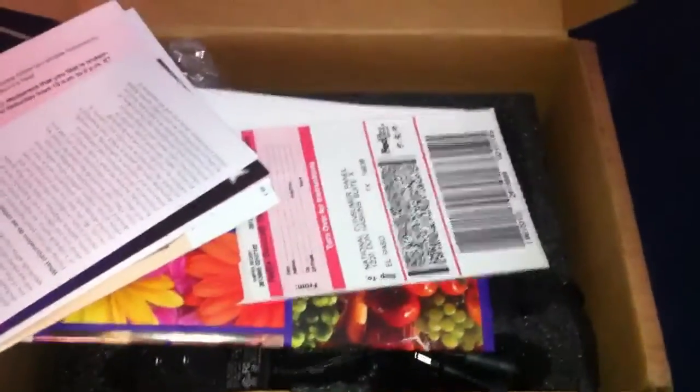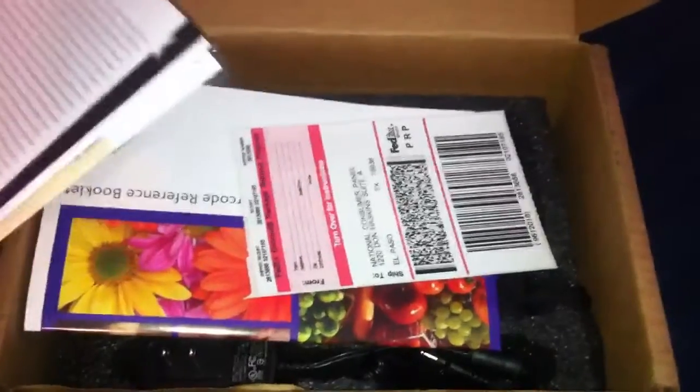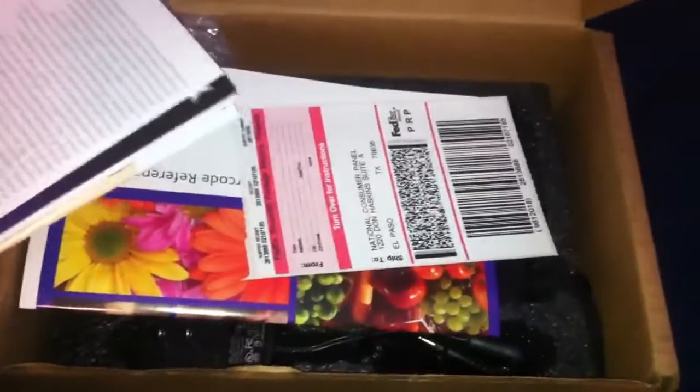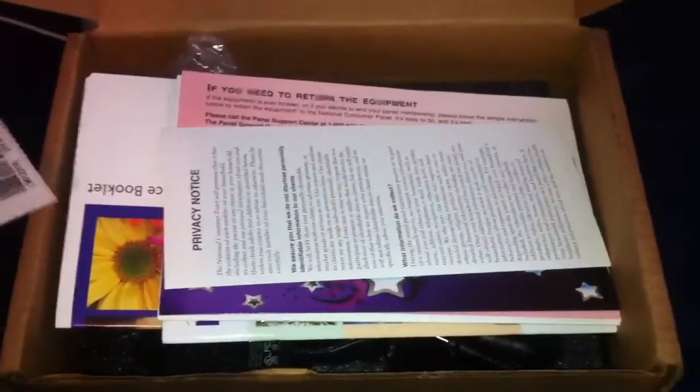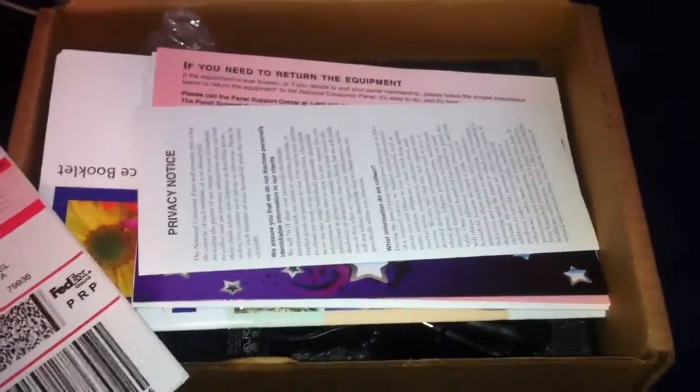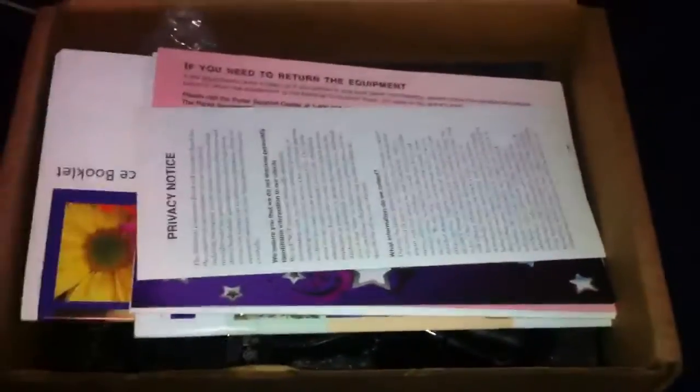The scanner is property of the National Consumer Panel, so if you decide you don't want to be a member, or you don't want to scan, or you don't have time, or your lifestyle changes, make sure you send it back to them. Everything's programmed for their network or system, so it's going to be useless to you. They do pay for return shipping, so it's pointless to keep it.